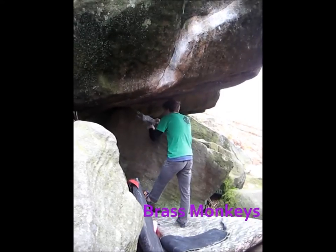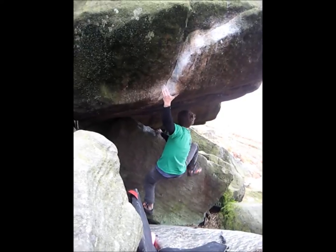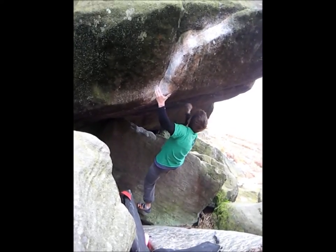You go to that crimp, and then you put a left heel toe where his left hand is, and you go to the far tick, and try and dyno to that hole.